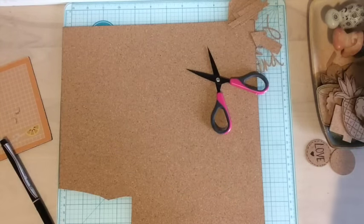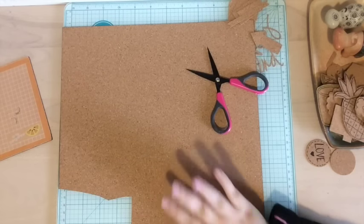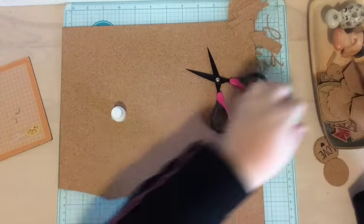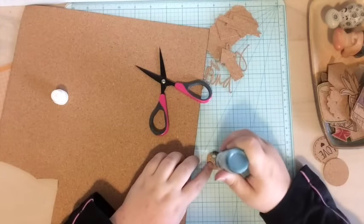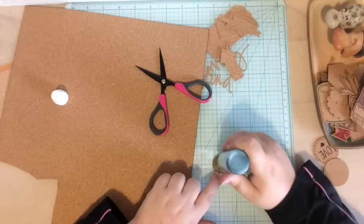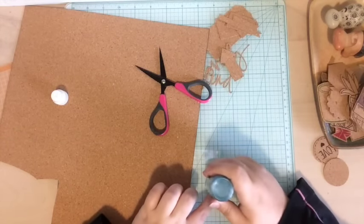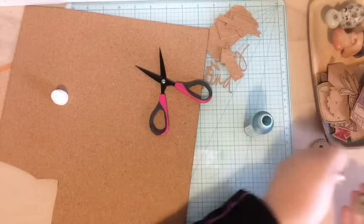Another tip: you can actually color on this cork. I've already shown you how to color with markers and pens, but you can also use other things in your stash. For example, I have this Mr. Huey's ink dabber — I'm going to grab one of these buttons I made and use the ink dabber to add some color. It's going to get a little muddy because it's brown underneath, so it won't be as vibrant as you'd expect, and you do need to do a couple of coats — but look at that, you've got a bright color.